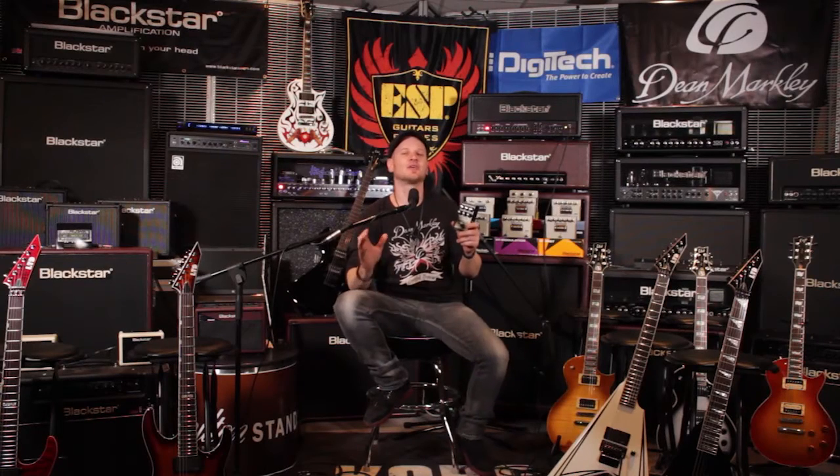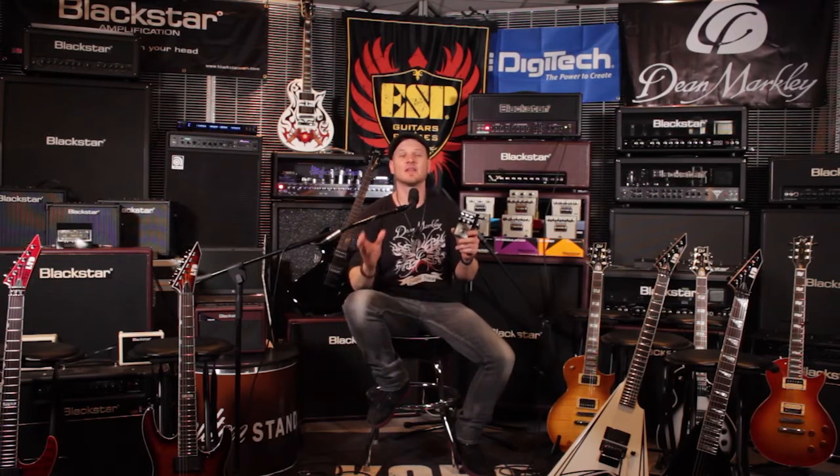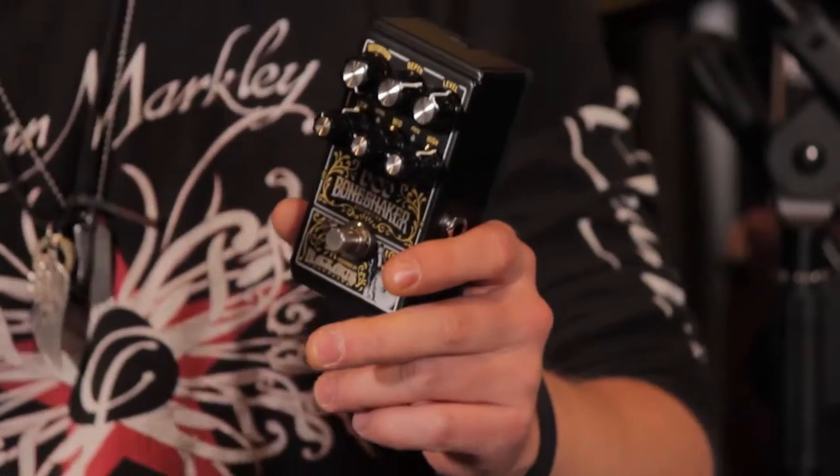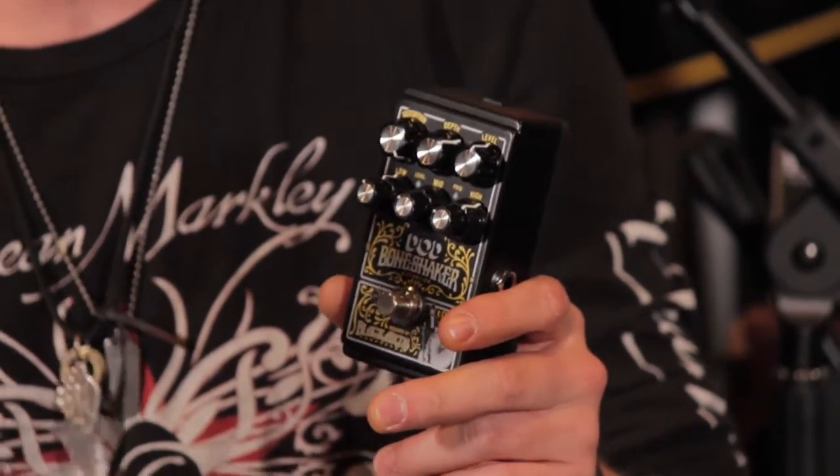Hey there, I'm R2, and this is the Dodd Bone Shaker pedal. Digitech have teamed up with their friends at Black Arts Toneworks to bring you this pedal, where they've specifically designed the circuit for low-end guitars — so baritones, seven strings, even bass.